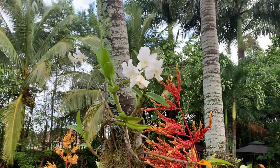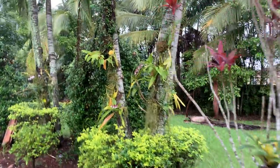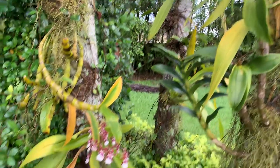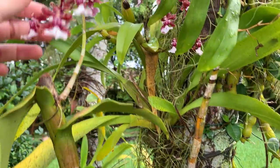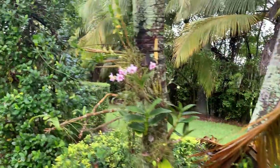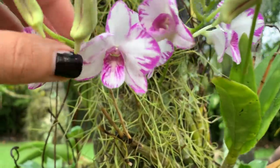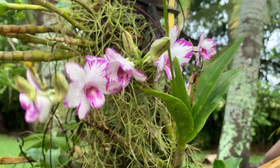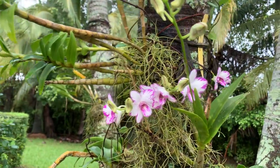This is my dendrobium Blue Twinkle right over here — it's doing nicely. The ones on my trees I'm not going to spray; I'll do the ones in the pots and under my gazebo, since a little bit of wind would get the spray on me. The ones on the trees dry out fast. The ones under my gazebo and potted ones are the ones I'm most worried about. Here's my dendrobium splash — look at all the buds on that! There's a brand new spike that wasn't there last week.